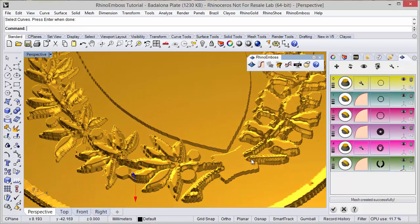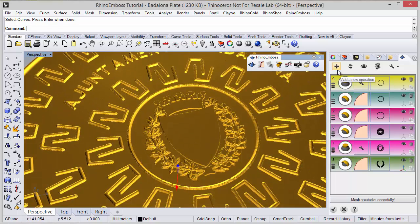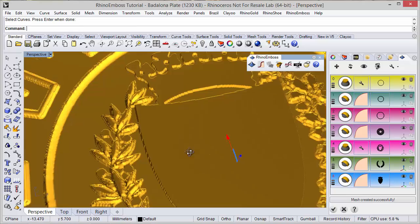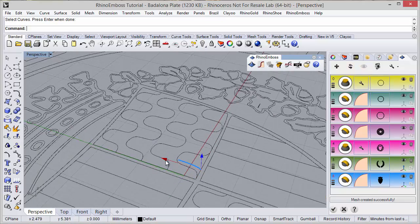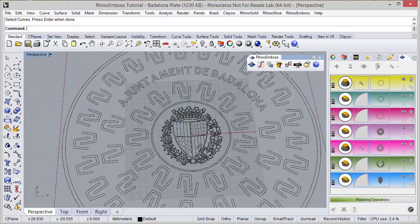Remember we can increase the resolution to have better results. Once again a new operation — operation by profile. The curve I am going to select is this group and also this group. I hide the results to adjust the profile distance to 1.5mm. Refresh to check the results.